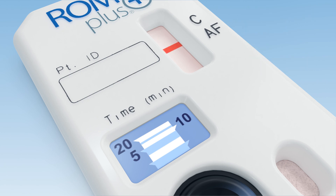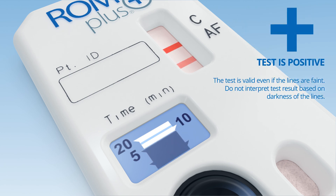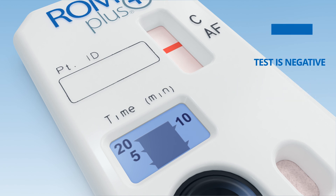A positive result can be confirmed as soon as the AF line is present. No matter how dark the line, the presence of an AF line is a positive test result. The absence of an AF line is a negative test result. Wait 20 minutes from sample entry onto the cassette to confirm the absence of an AF line.